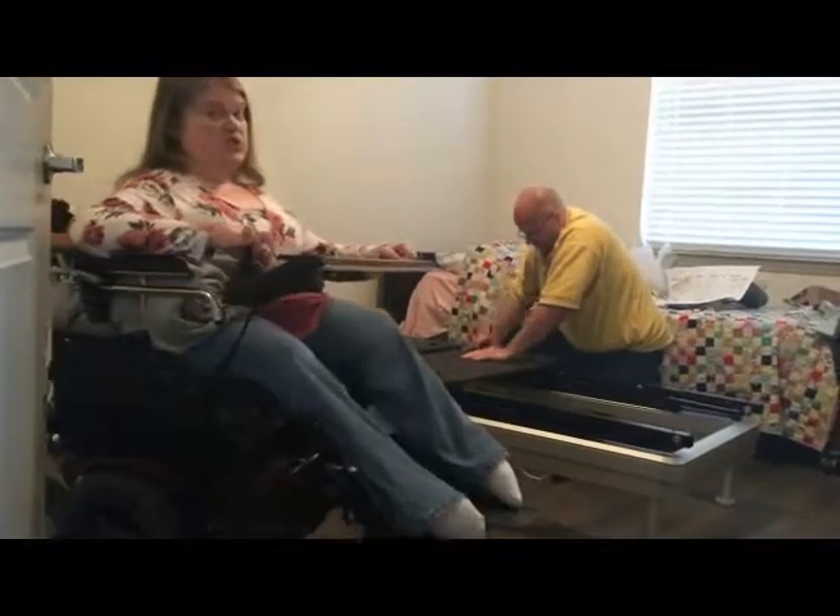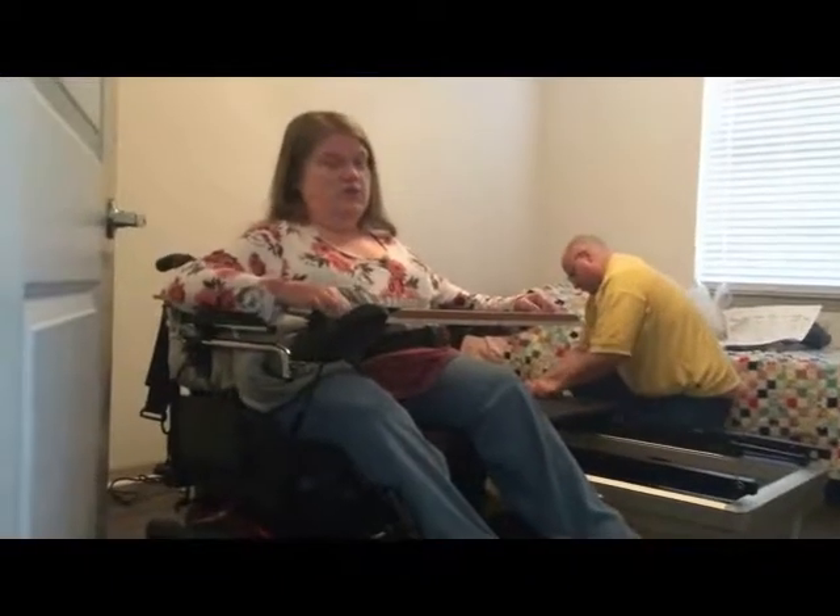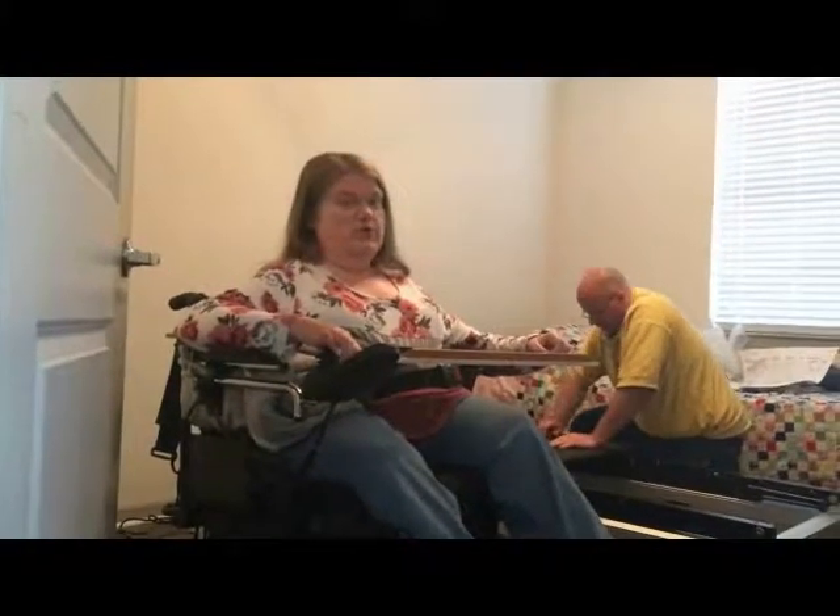While we're finishing assembling the panels, we're going to take another video break since it's more of the same. We'll come back when the panels are all put together.